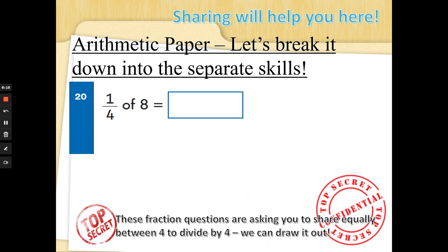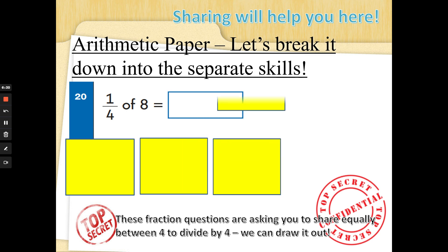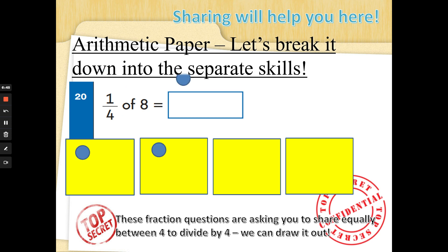Sometimes it asks a fraction you don't know the times tables for — if in doubt, share it out. One quarter of eight: one quarter is dividing by four. Draw four boxes and share equally. I've got eight to share: one, two, three, four, five, six, seven, eight. We share fairly, going to every box and back again. One quarter is asking how many dots are in one box — one quarter of eight is two. Fantastic!